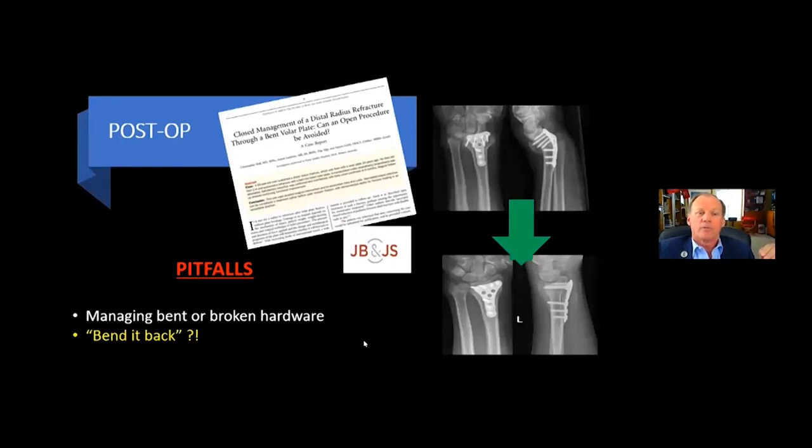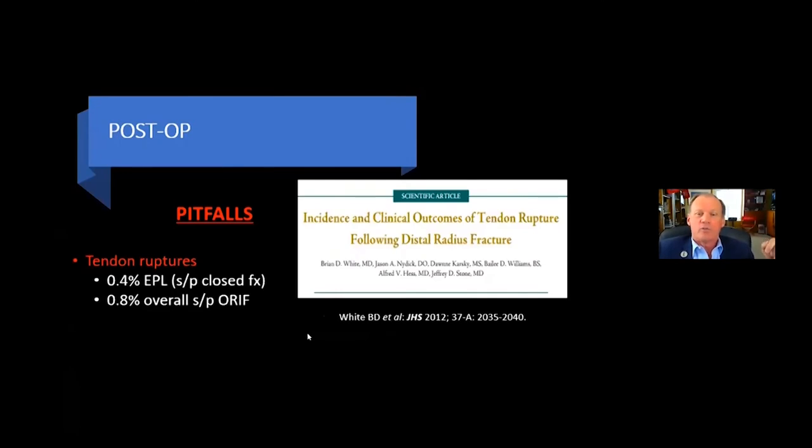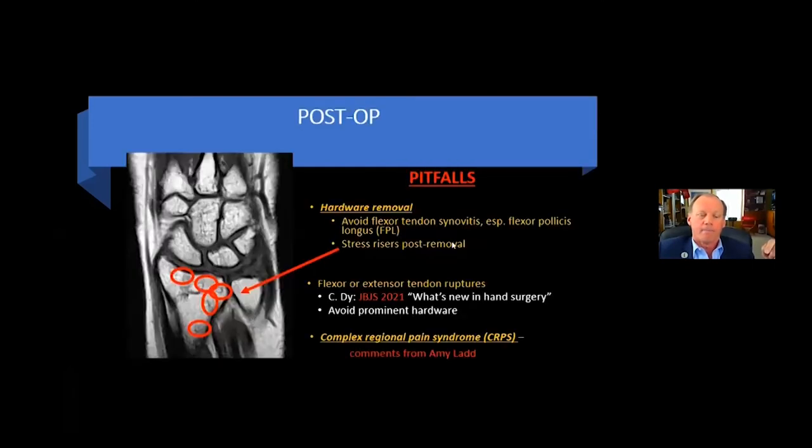A few post-op pearls and pitfalls to be aware of: managing bent and broken hardware. There was a case report in JBJS where a patient who had ORIF went out, smashed his wrist again, and bent the hardware — so they took him back to the OR and just bent it back. Also keep in mind: if hardware is taken out, that may leave a stress riser post-removal, as shown by screw hole marks in an MRI. Keep in mind the caveats about flexor and extensor tendon ruptures after ORIF, and finally, complex regional pain syndrome.